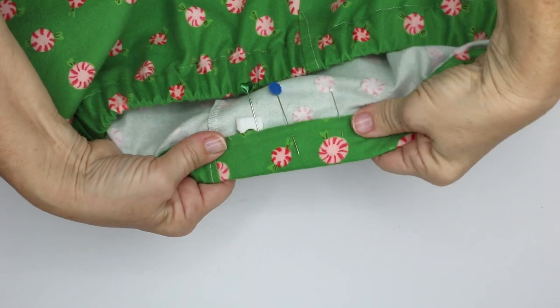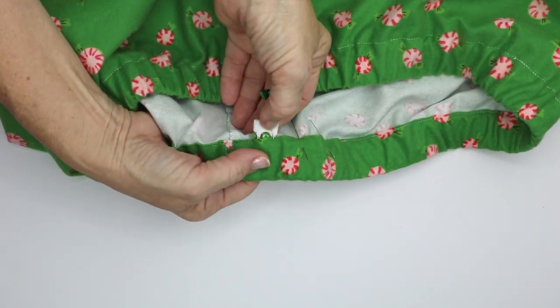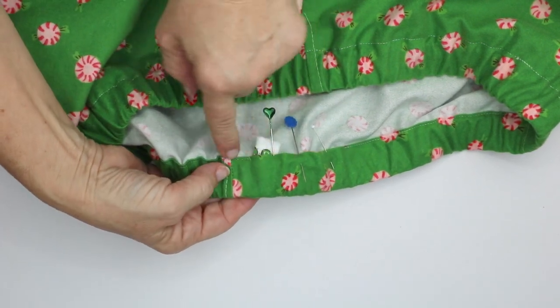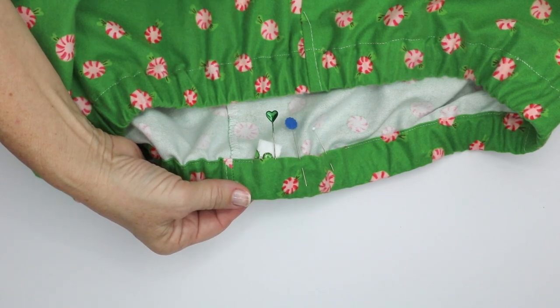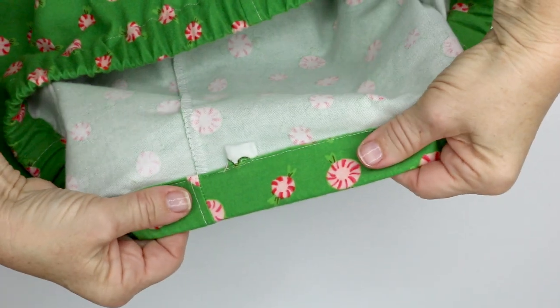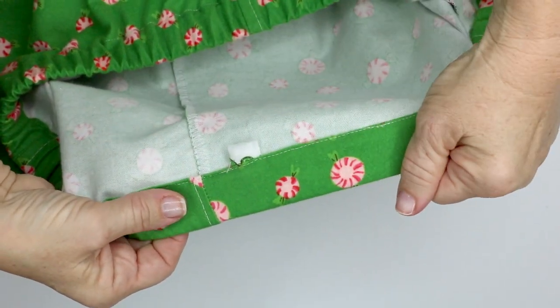I've pinned this all down. So that I know which side is the back, sometimes I'll take either a ribbon or a little piece of my selvage and poke it in and sew it so that when I put the shorts on I'll know I have them on the correct way. When I sew this closed I stretch it a little bit so that it's easier to sew right next to that edge.